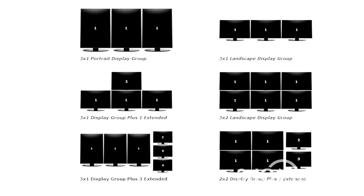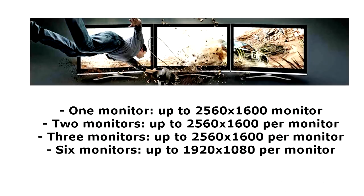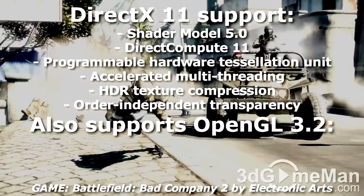It also has PowerPlay power management technology which enables low power consumption at idle. It also has Eyefinity technology which enables many displays to be connected at once — for example, three displays can be connected simultaneously and each display can have a resolution up to 2560 by 1600, which is an incredible amount of desktop real estate.